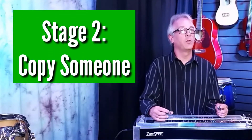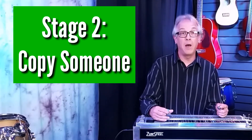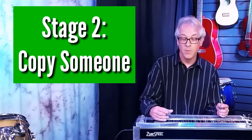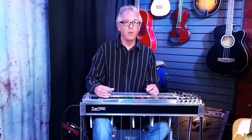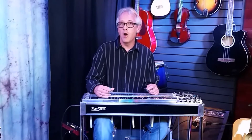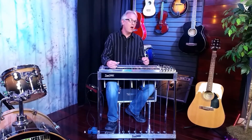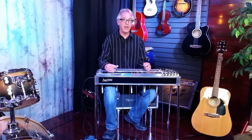Stage two of the three-stage practice cycle is going to involve learning something that somebody else has already played. There are a whole lot of great ways to do that. You can either do that by watching a video like some of the ones we've made or some of the ones that other players have made. You can sit down with a book that has tablature in it, or learn something off of a record simply by sitting down and copying it. The important thing is not how you learn something that somebody else played, but simply the fact that you do it.